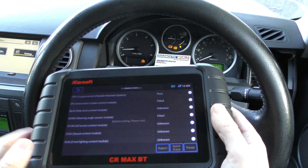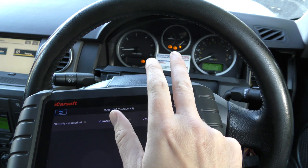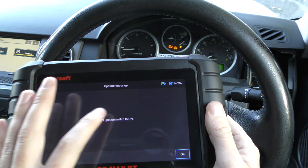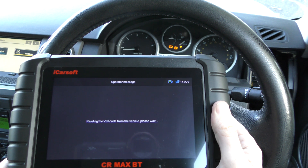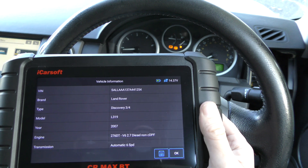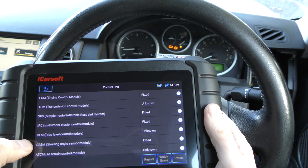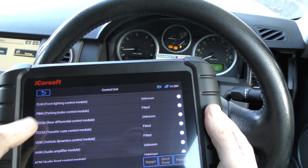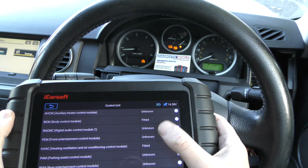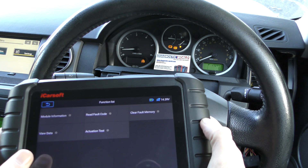Now we come to the three remaining lights — ABS, traction, and the brake warning light. What we'll do is go and diagnose these. We'd previously already diagnosed this fault and it told us there was a faulty ABS sensor or wheel speed sensor on the front right. So let's go in and double-check — it might be under Vehicle Dynamics System. There we go — Vehicle Dynamics Control Module — click OK.